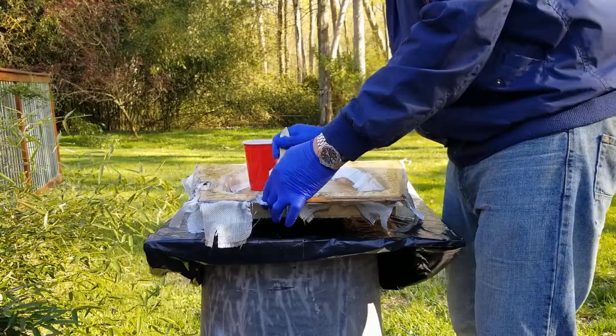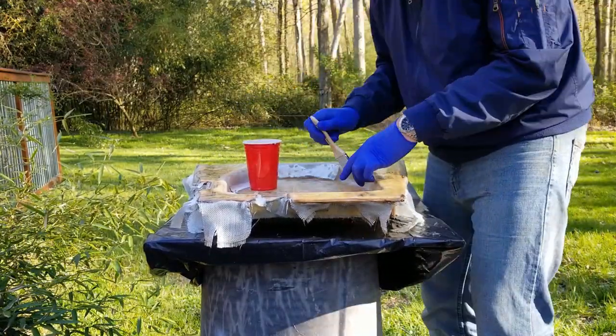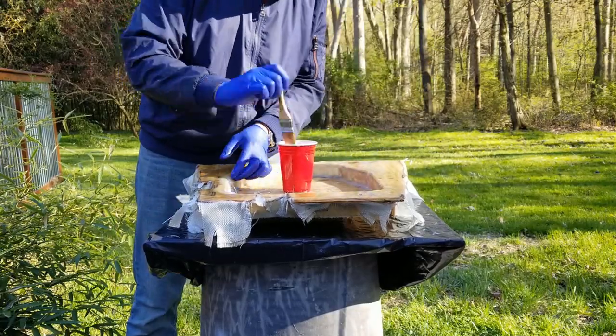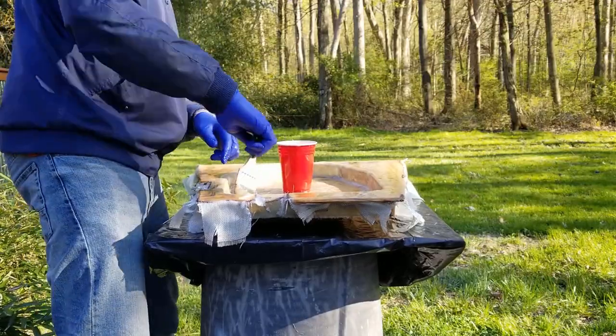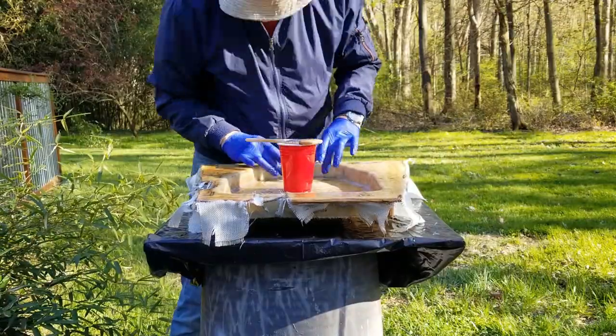I just started a whole new YouTube channel called 'Shoddy Work by Duke.' It may not actually turn out to be so shoddy after all. Not too much excess resin — just enough resin to wet out the cloth. Stick it down properly.